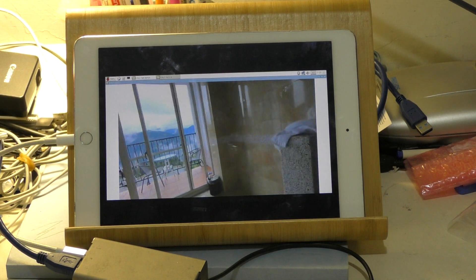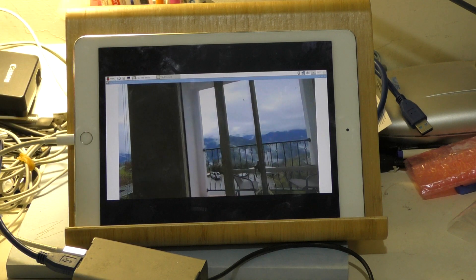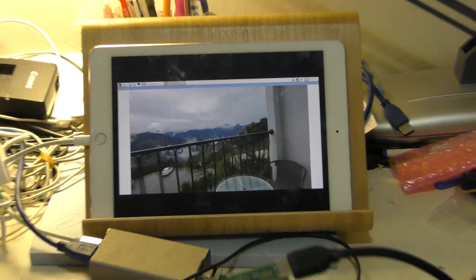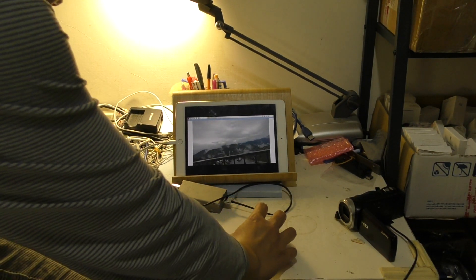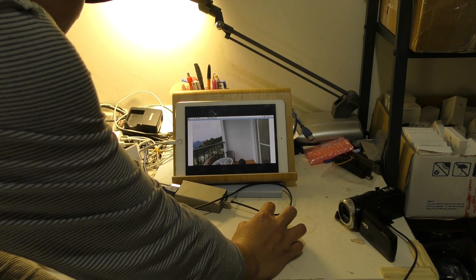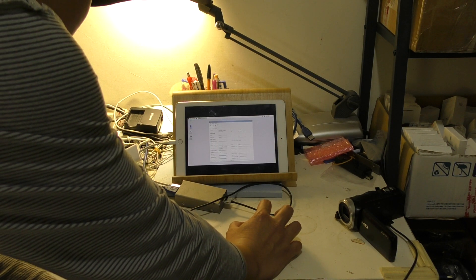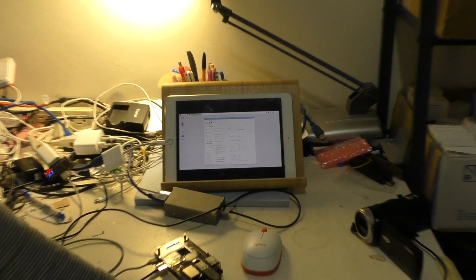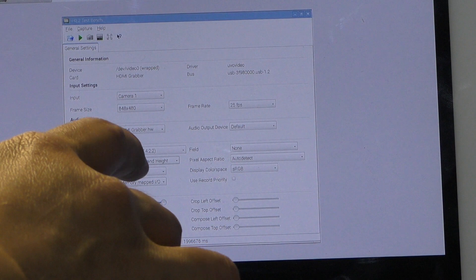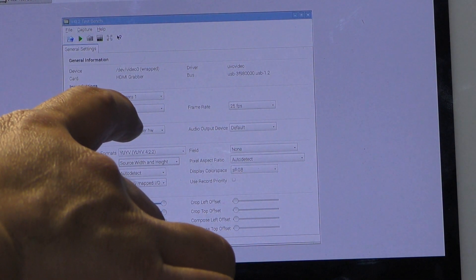This is the Raspberry Pi 2. I use the YUV and this is the Spatial Resolution.